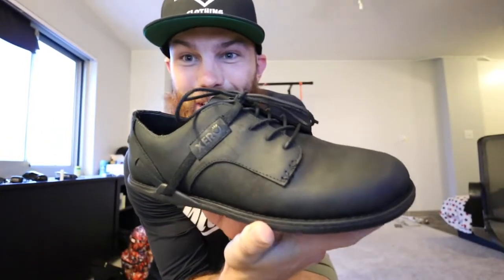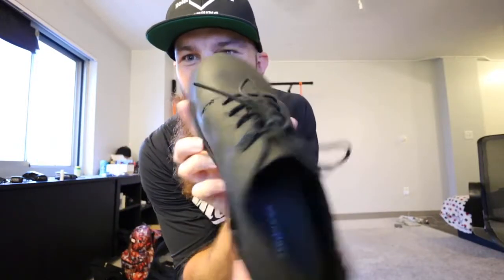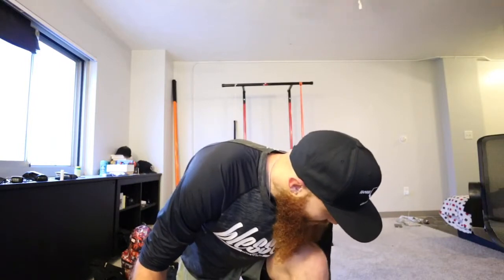Looks like you're about to go tear up a dance floor in these, huh? Zero Shoes — for the minimalist in you. Did I just create a tagline? Holy smokes.